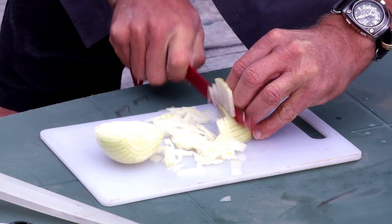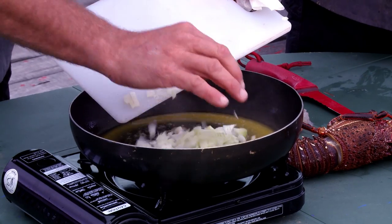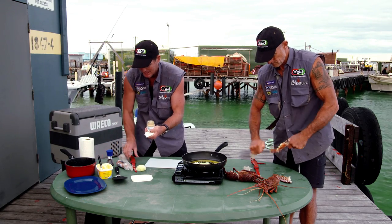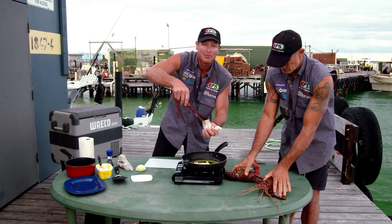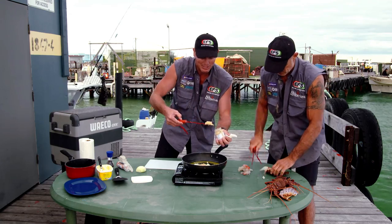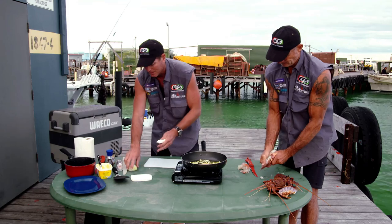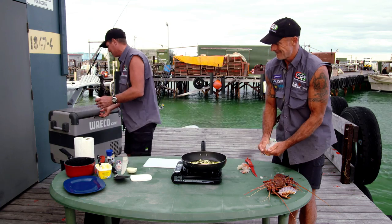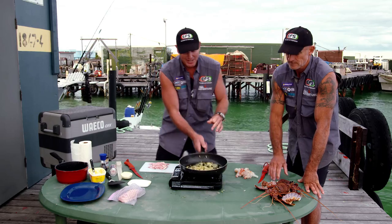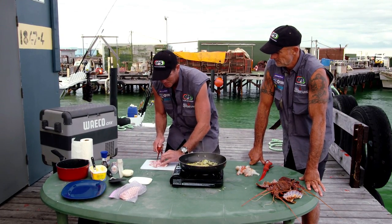Now I'm going to finely chop an onion. So I'm going to stick the onion in. Get ourselves a little bit of garlic — actually I'm going to chuck a heap of garlic. What other ingredients do we need? We need some bacon. So I'm going to grab some bacon out of the fridge. That garlic is going along nicely with the onion and the butter. Now I'm going to chop up some bacon.